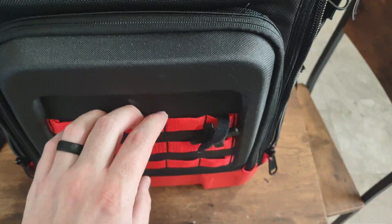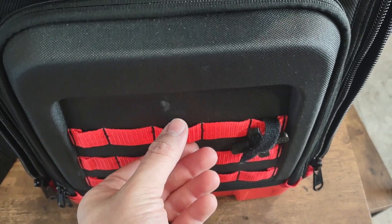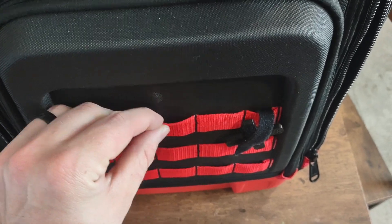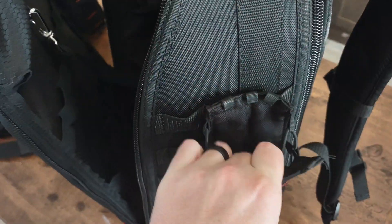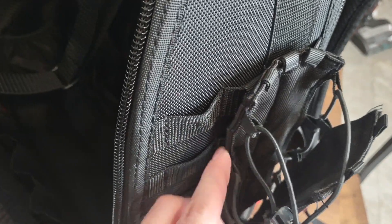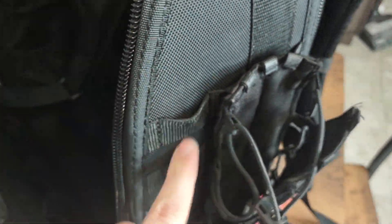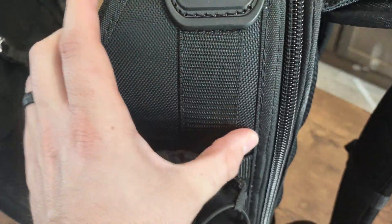I do like the MOLLE attachments, but compared to other products that have MOLLE on them, these are very tight. I think it's going to be hard to fish anything through there. When I added this water bottle holder it was definitely a struggle to get the back straps through and weave them in. So be aware when you go to buy things for attaching there, you're going to have a hard time fishing it in.